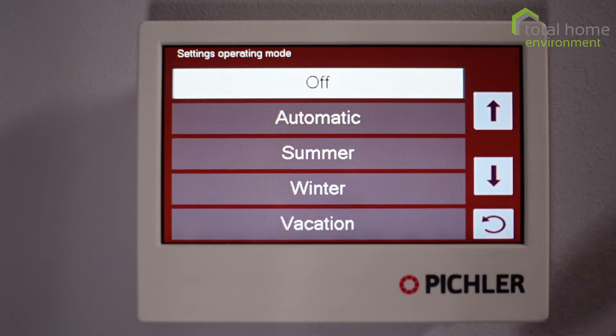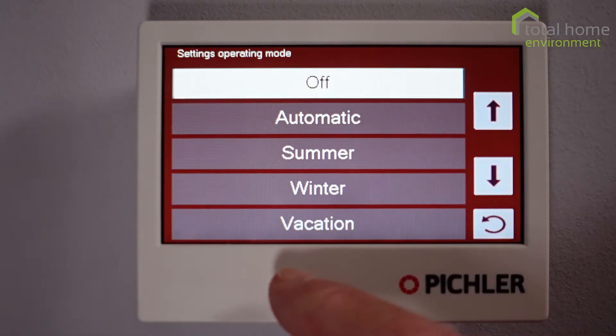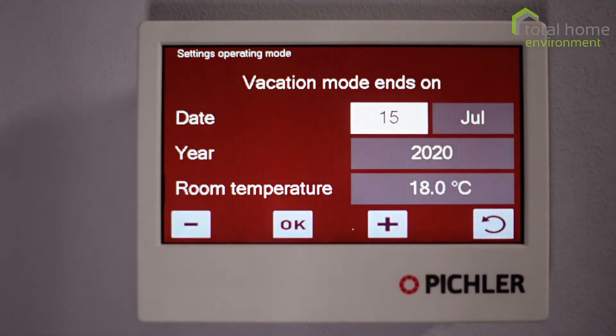That's all pretty obvious. Most people run in automatic most of the time, and that makes sense because the machine uses an algorithm to decide whether it needs to be cooling or heating. With vacation mode, you can set a date and a room temperature for when you come back.